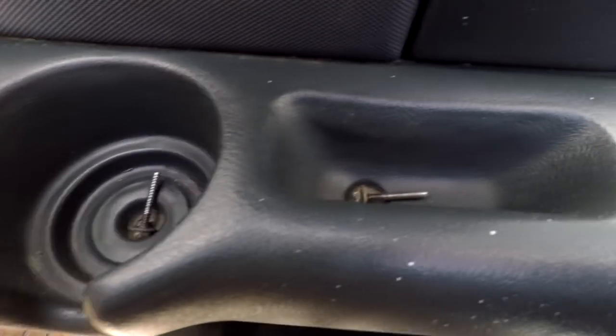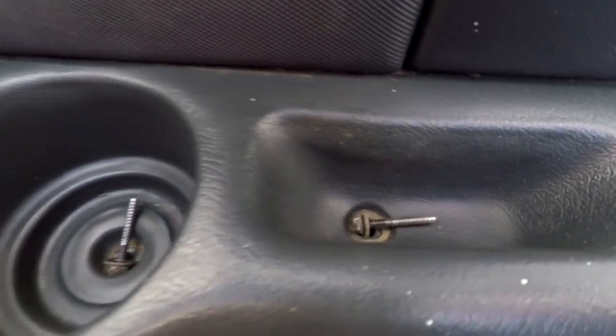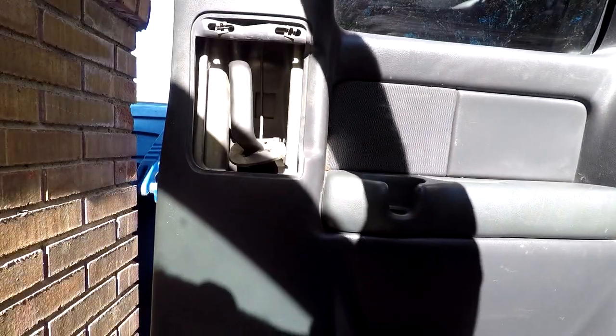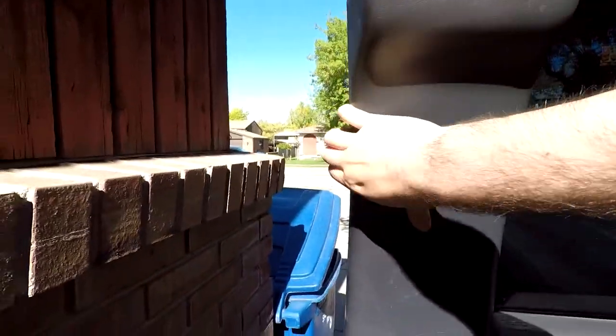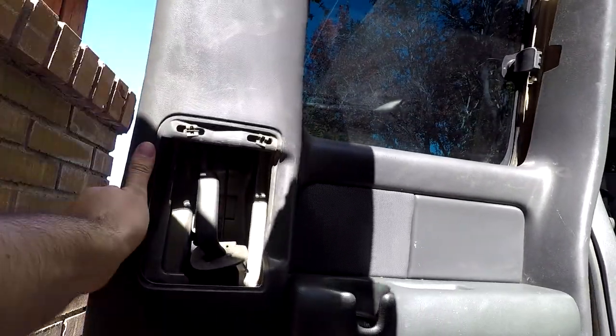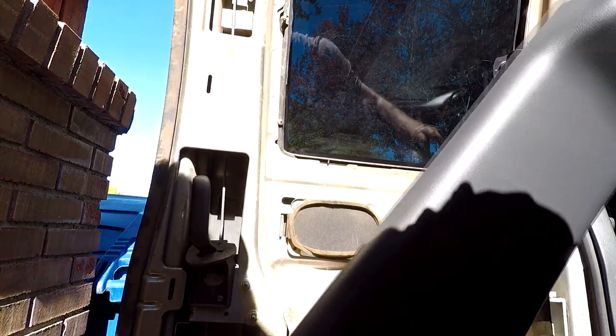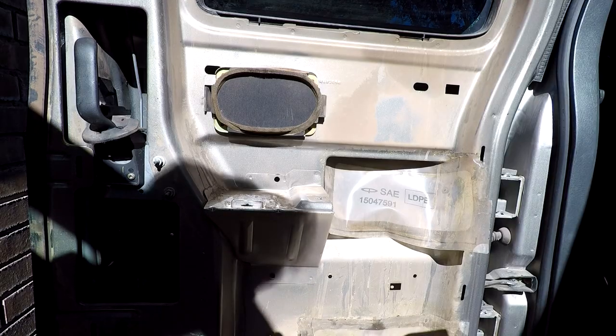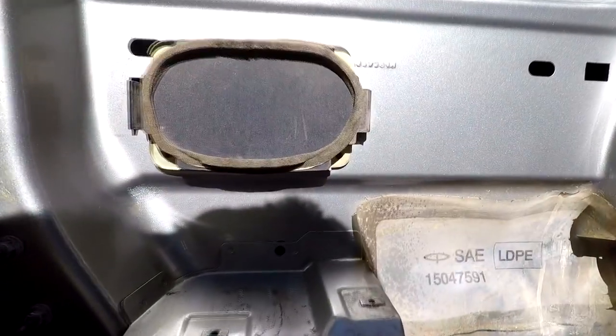Now we're going to move on to the rears. Remove the 7mm bolts located in the cupholder and where you grab onto the door — mine were missing so I grabbed some from the junkyard. You're also going to have to remove a trim piece. The panel just pops out — grab it from the top and pull, making sure to work your way around the door. And the panel comes right off. It was pretty dirty so I cleaned it up first.